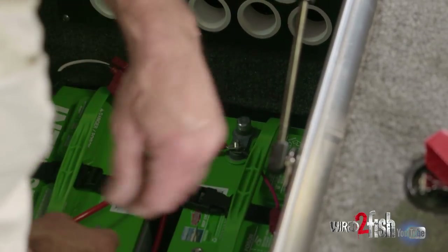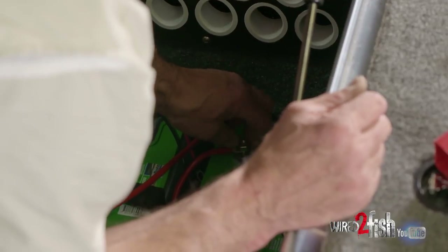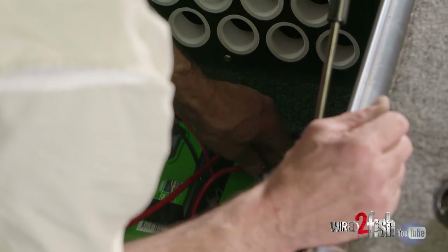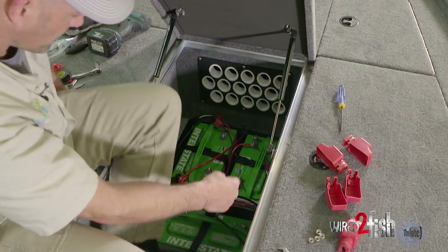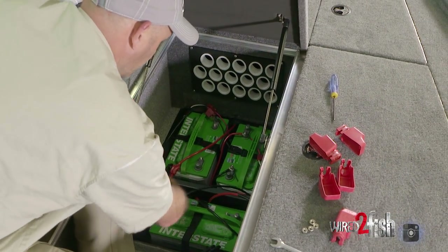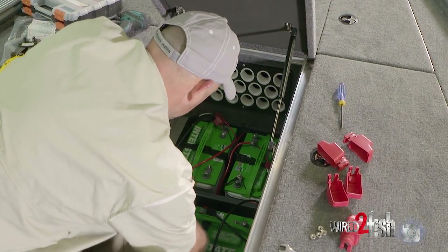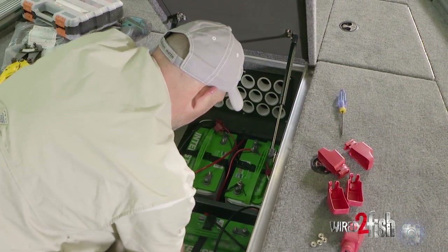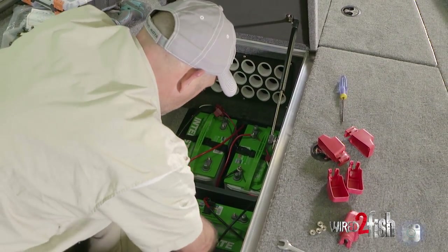So we're now working on hooking up our series power supply, ultimately getting to 36 volts as an end result. There's my jumper wire from battery one positive to battery two negative, which is on the left side here. And again at the same time, we can hook our charger lead negative to battery number two.